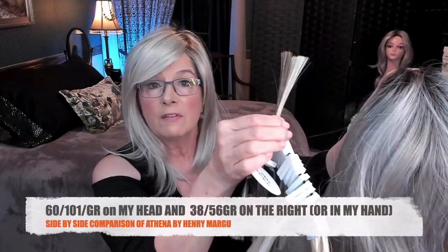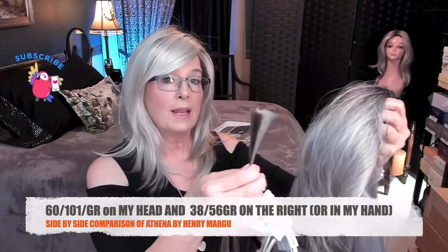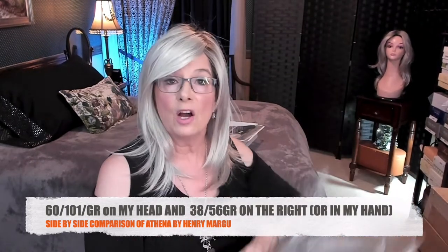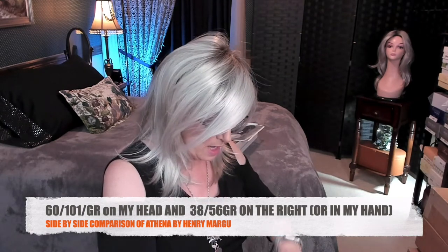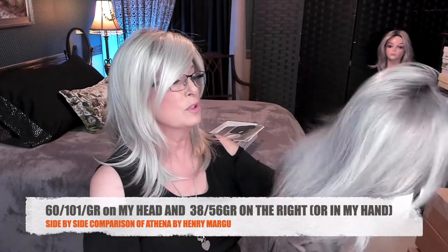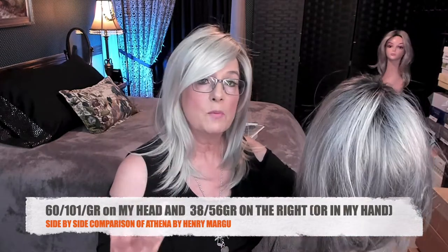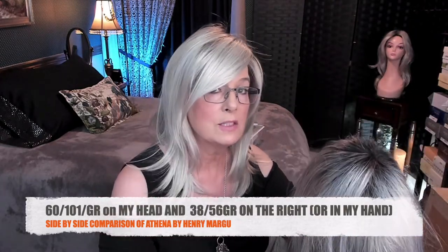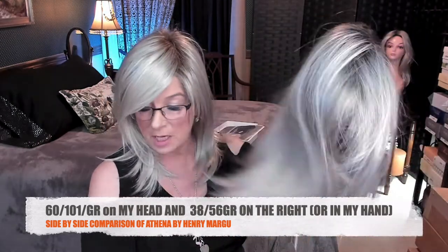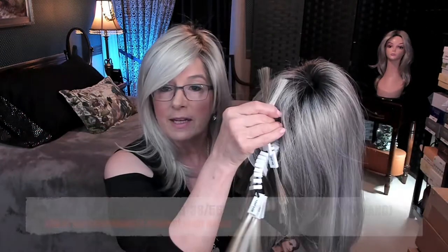This color is a combination of 56 and 38. So if you were a sandy-colored hair before you started going gray, you're probably going to absolutely love this. Some of you like more silver than white, some of you like more white than silver, some of you like all white, some of you like all silver. This is a combination of those two colors right there.